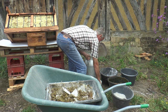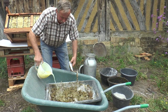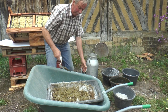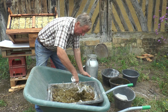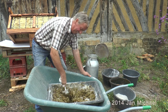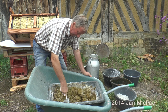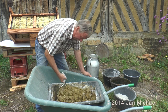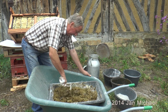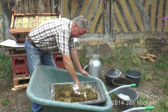Now he's going to add a quantity of whey, which is essentially the leftover liquid from making cheese. This is from organic milk. That's going in here, and you need about the right amount to make a smooth, handleable plaster.